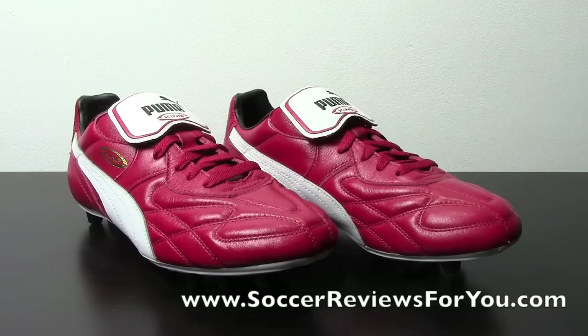Other than that guys, if you have any questions regarding this particular shoe, go ahead and leave a comment down below. If you could like the video I'd really appreciate it, as it does help me out a significant amount. For questions not related to the video, leave them on my Facebook page — there will be a link in the description. As always, thanks for watching.